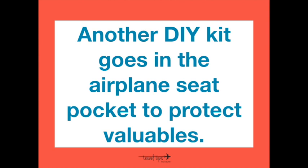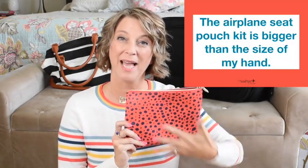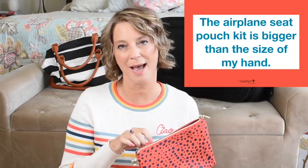My second DIY kit is a pouch for the airplane seat pocket. This pouch holds monetary travel essentials so I can sleep or use the lavatory without worrying about someone stealing something valuable. The pouch is a little bigger than my hand because it will house bulkier items. When I'm ready to sleep or leave my seat, I put my phone inside this travel pouch and tuck it under the tray table in the seat back pocket.